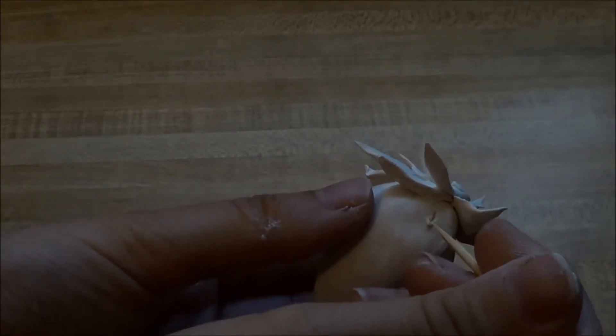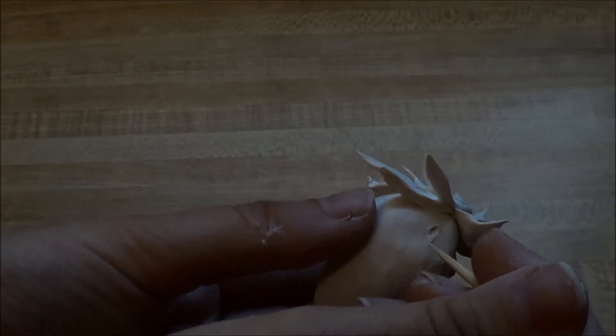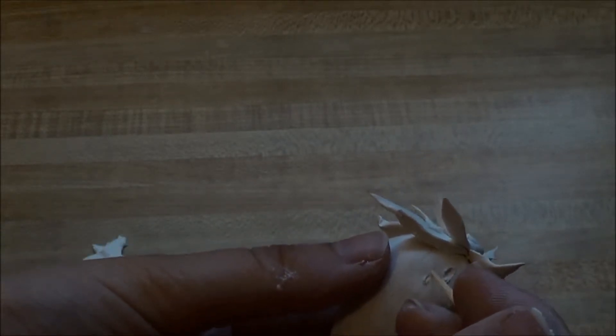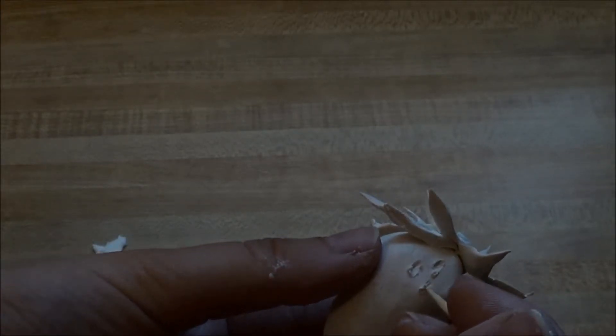I decided to use a toothpick to draw holes in the strawberry for the seeds. I didn't follow a strict pattern, but I spaced the holes out a little bit.